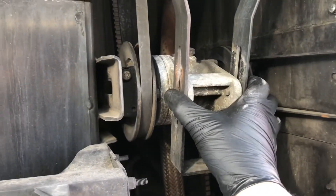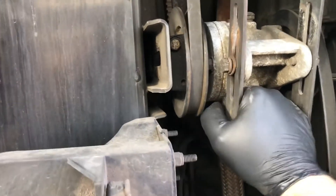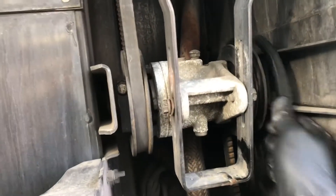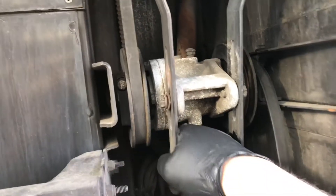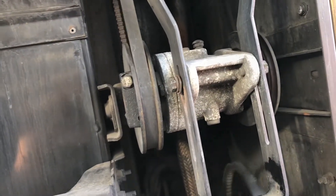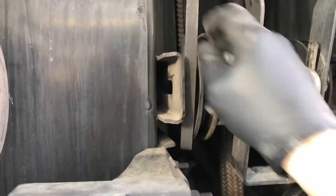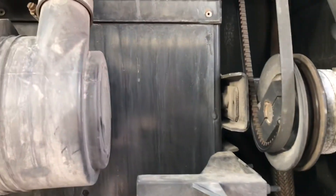We're replacing all three. After you've loosened these two bolts and the two underneath, push this all the way in, loop the first belt over, pull it back out, slide it out, push it back, take this one off, slide it back out.